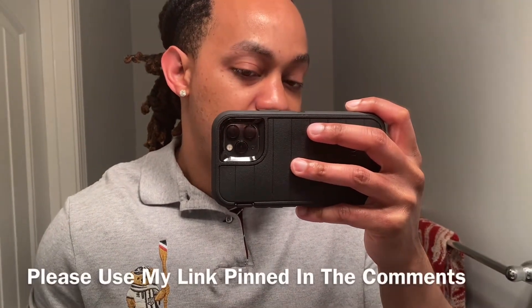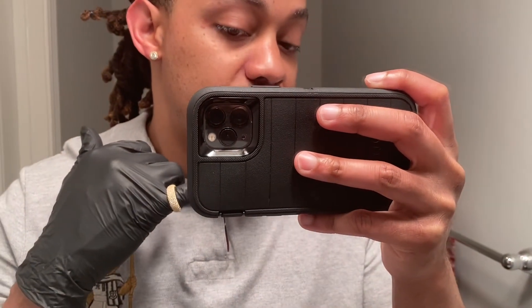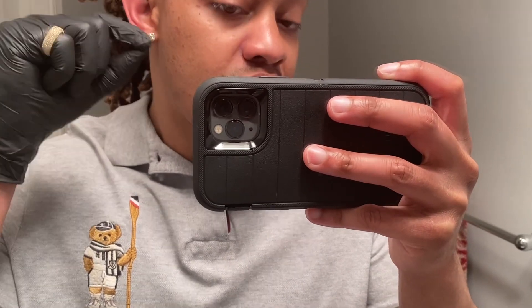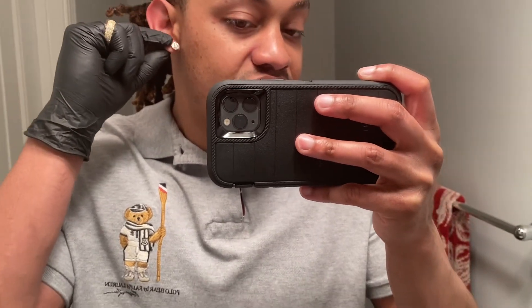I just want to thank y'all so much for watching. Shout out to Aporo — thank you for sending me all these pieces to review for free, I definitely appreciate it. If you're interested in purchasing anything from their website, I have the link pinned in the comments. They always run some type of deal or discount. Also, for the earrings — it's not a screw back, it's a push-in back, but once you push it in it makes a very nice click. These earrings are very, very secure with a good mechanism on the back to keep them from falling out of your ear.